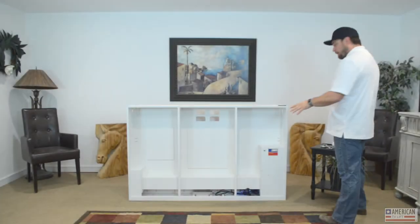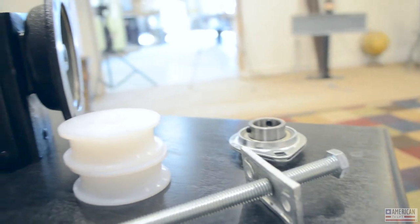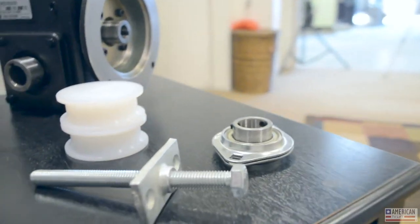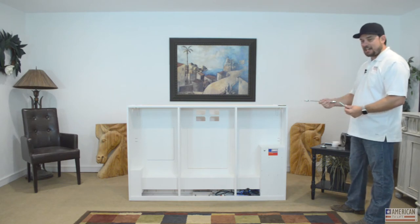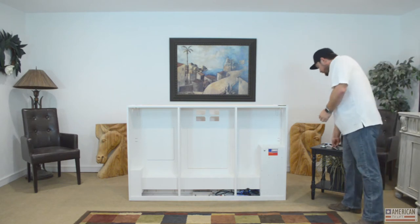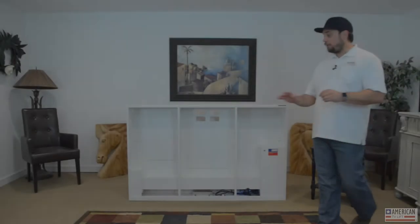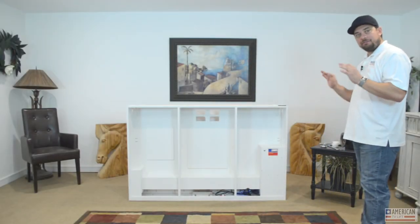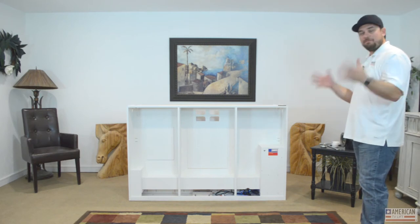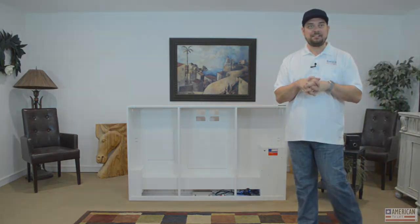We also offer adjustable legs. It's a simple but super strong system — a half-inch steel bolt bolted to the bottom of the cabinet that you adjust with a three-quarter inch wrench. From the outside you can raise and lower the cabinet, which is helpful because these things can get really heavy depending on size. We also have low-profile casters that can be pre-installed. They're very low height but really strong — it took a long time to find the right ones.